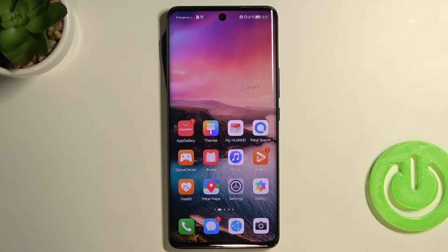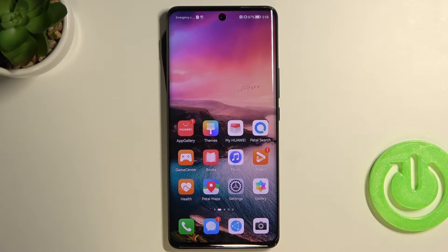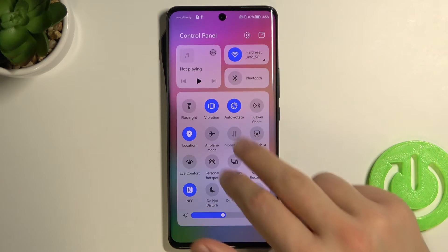Welcome. Today I am on the Huawei Nova 9 and I'll show you how to take a screenshot without using physical buttons — so of course without the power button and the volume buttons. We have three different methods.